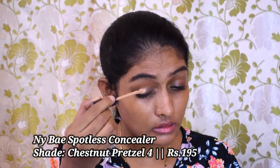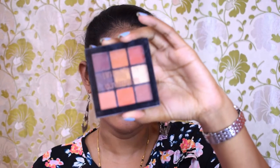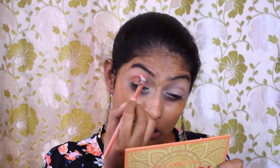The brows are done. Now I'm going to prep my eyelids using the NYBay concealer. For eyeshadow I'm using the Swiss Beauty Ultimate Eyeshadow Palette. I'm going to use a skin-tone shade to set the concealer, then take the brown shade and apply it to my crease. Using a small brush I'm going to apply another shade to my outer and inner corners.